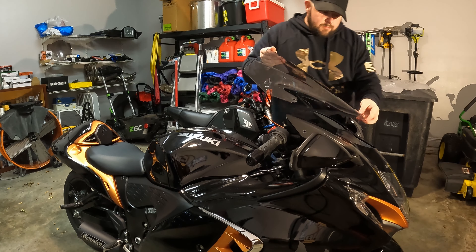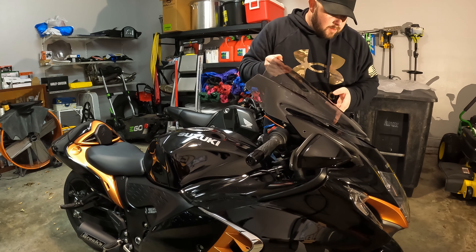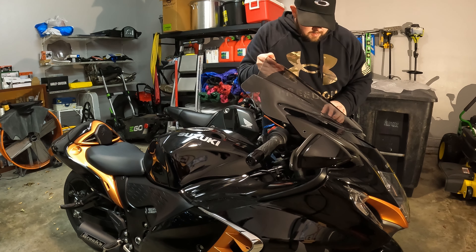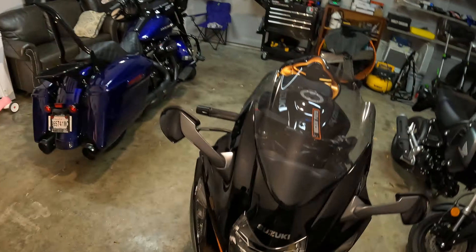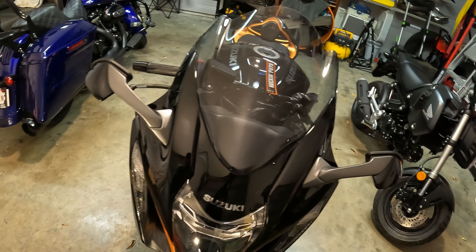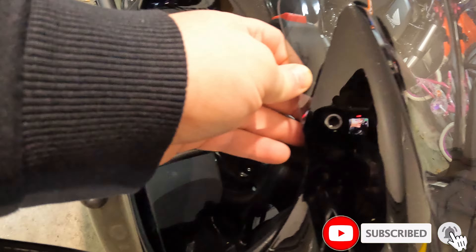Now we should be able to just slide this one back in and adjust like that, ladies and gentlemen. There she sits — we gotta put the bolts in, but I just want to show you what it looks like with it in there. Now we'll put our bolts in and we'll call it good.